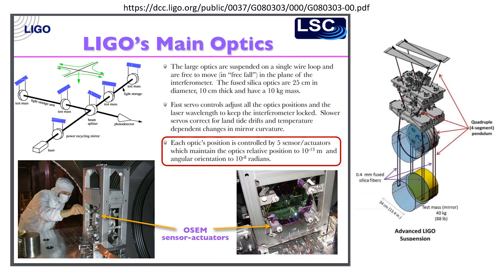They actually have to actively monitor those mirrors during use, and they do this with five sensor actuators. That keeps the mirrors within an angular orientation of ten to the minus eight radians.